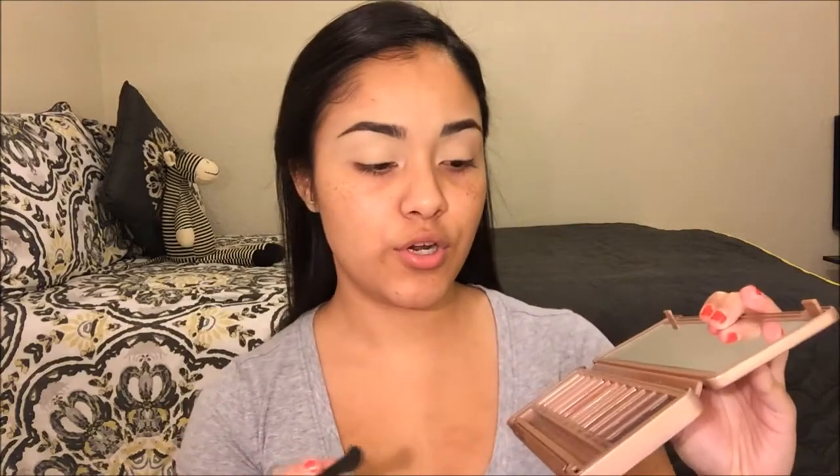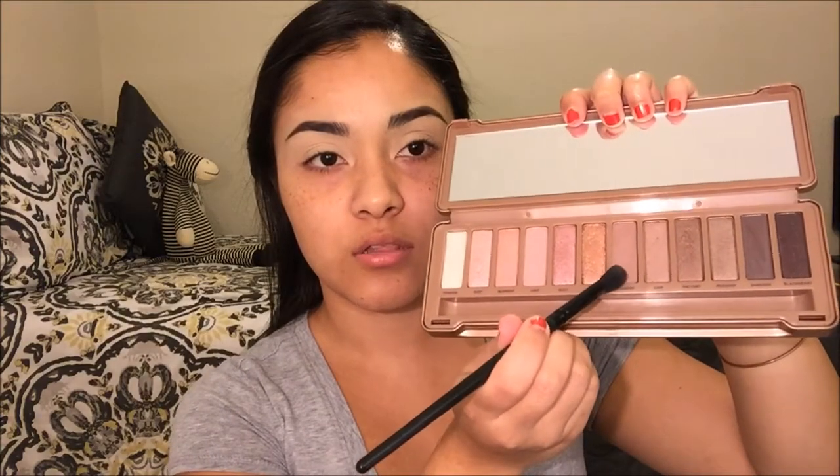We're going to jump straight into the eyes. I'm going to be using my Naked 3 palette from Urban Decay. I'm grabbing a blending brush by ELF and going into the shade Lunar, which is this really nice color right here, and I'm just going to start working that into the crease.